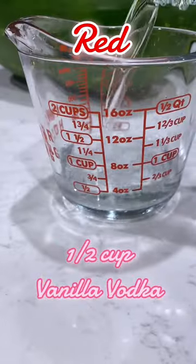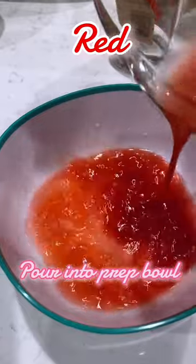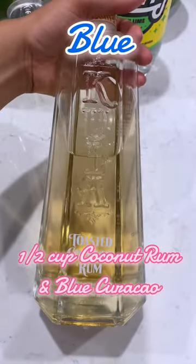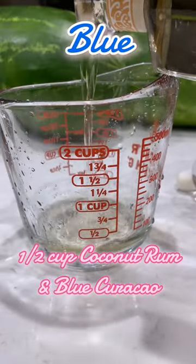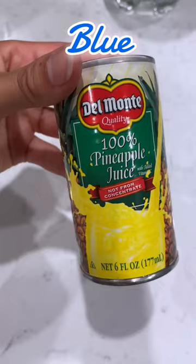We're going to prep the red jello with a half cup of vanilla vodka with strawberry puree for color and to sweeten the jello. And for the blue, we're going to add a half cup of coconut rum and blue curacao for color, and add a bit of pineapple juice for sweetener.